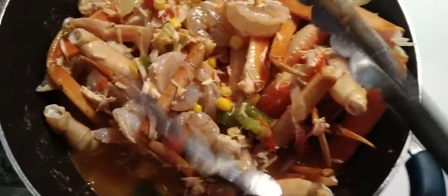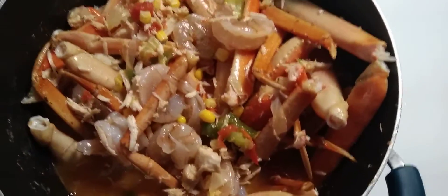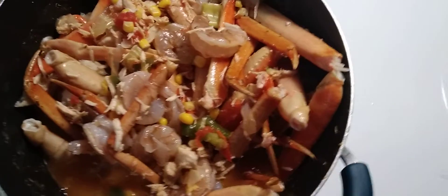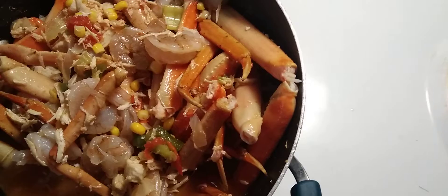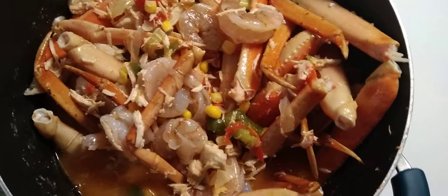So let all of this sit so everything else can get done and then we'll be finished. All we got to do is make our rice and then we'll be finished.